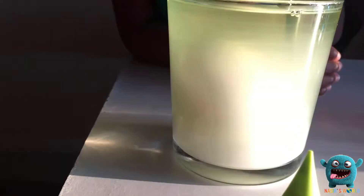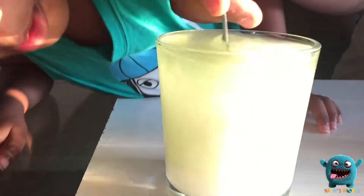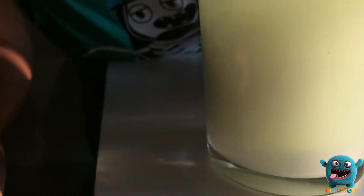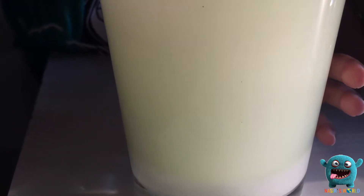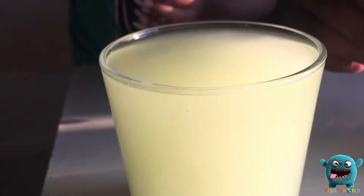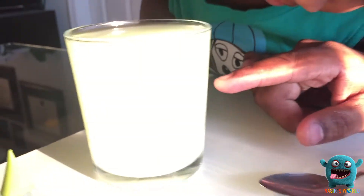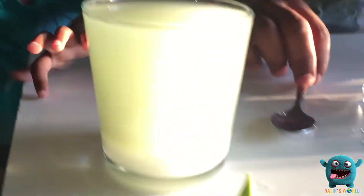Let's see what happens — all the salt's at the bottom. What's happening to the egg? Oh, it's sinking. I don't see it under, but it's so under. I feel it. Don't push it down. Look, can you see there? The egg is floating in the middle — just at the top. The egg is right there.